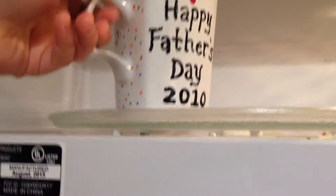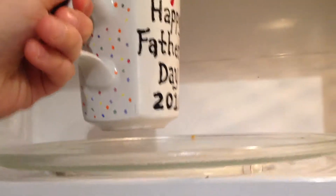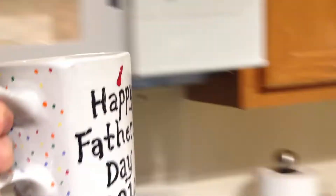Now the mug will be very hot, so always use the handle. Not sure why the microwave is still beeping — I already opened it.